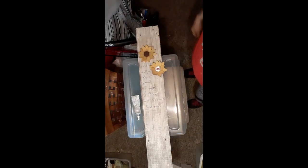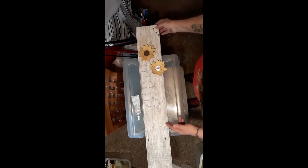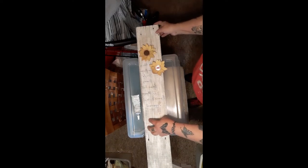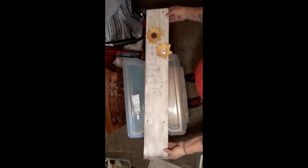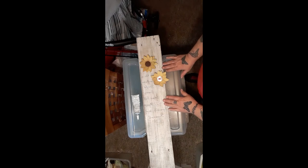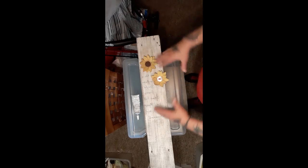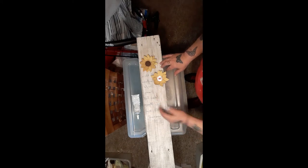Since I have my saw set up now, I'm going to figure out a spot, maybe put another sunflower here, and then maybe cut it off down here because it's got a whacked-up edge. I'm not sure if I'm going to put some kind of border on it.